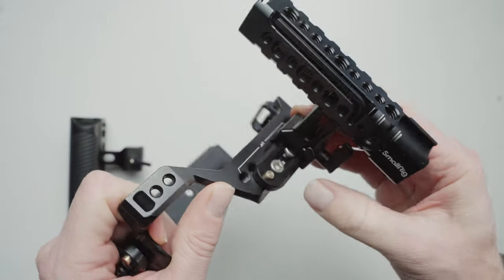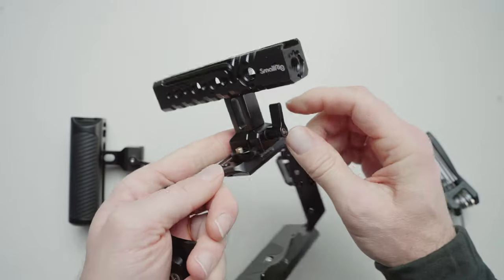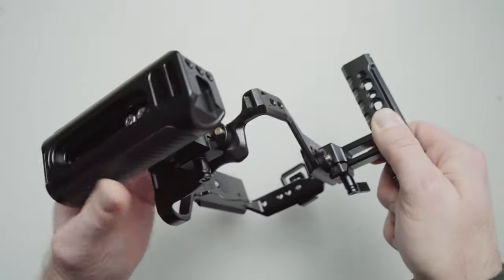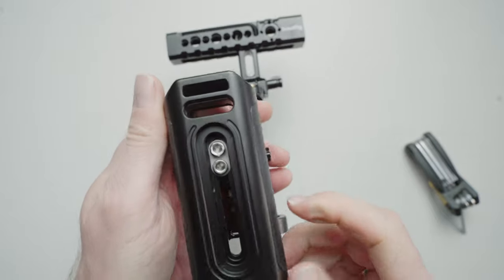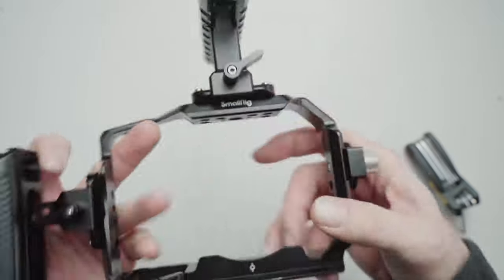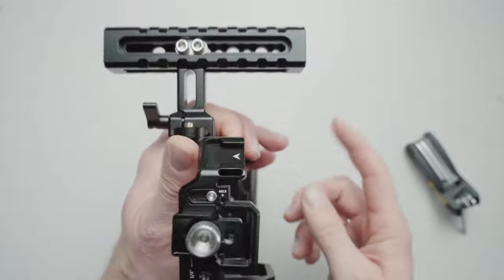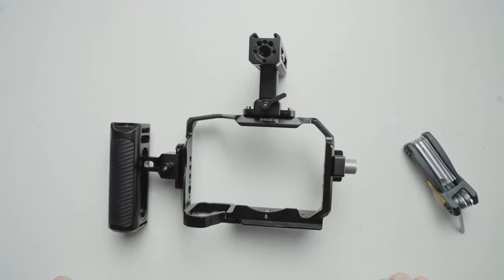The top handle is very easy to slide on — just push down on the brass spring, push it over, and tighten it up with the lever; it's fully tightened right away. Same thing for the side handle: slide it up from the bottom, put it in the spot you want, and crank it tight. The two side screws let you slide the handle up and down to adjust height, and the top handle slides backwards and forwards. I have mine set up so you can still see through the viewfinder while the handle is on.